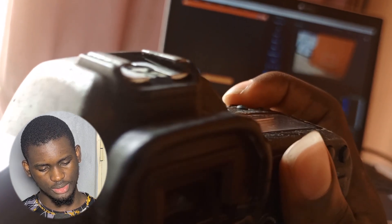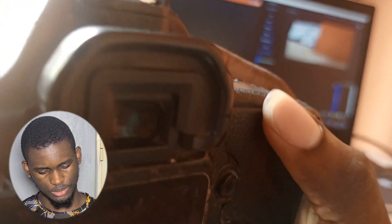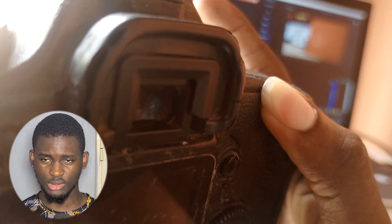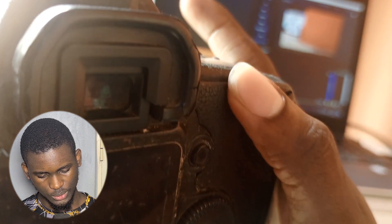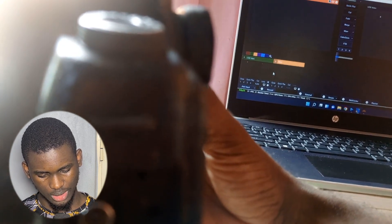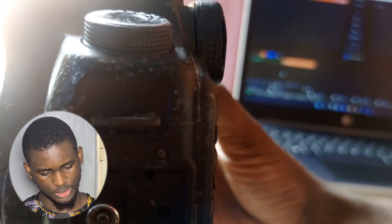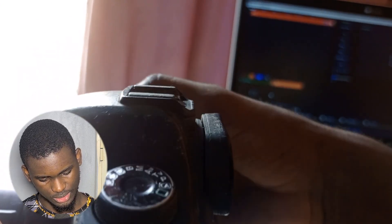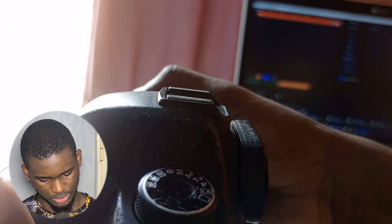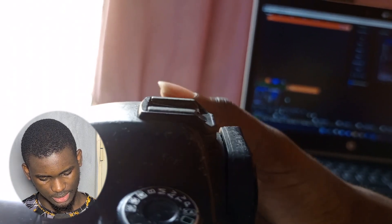Increase it until it's bright enough — not too bright. Then switch back to autofocus so it can focus on something. Keep in mind that inside and outside lighting are different, so when you move indoors you have to switch to manual focus again and readjust everything. Increasing the manual focus will get it clearer and clearer.